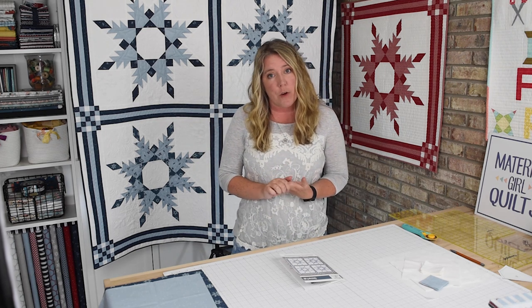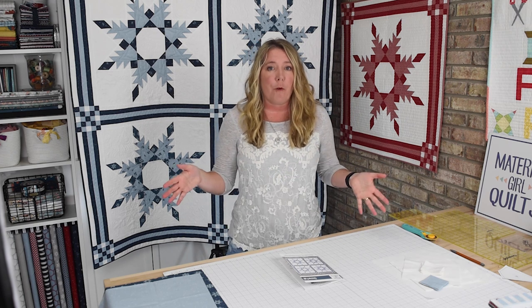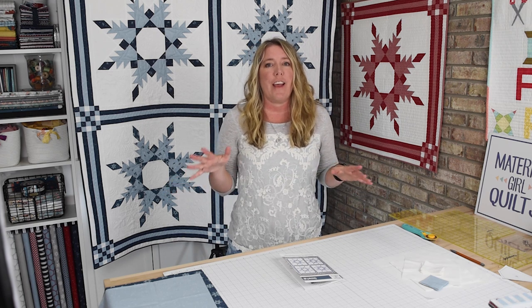If four blocks intimidate you, or maybe you just don't want a full-size quilt, you can work to just make one block — like this red and white quilt here — and use it as a table topper or to hang on the wall. I promise wherever you put it, it's going to get attention and lots of comments from your friends and family.